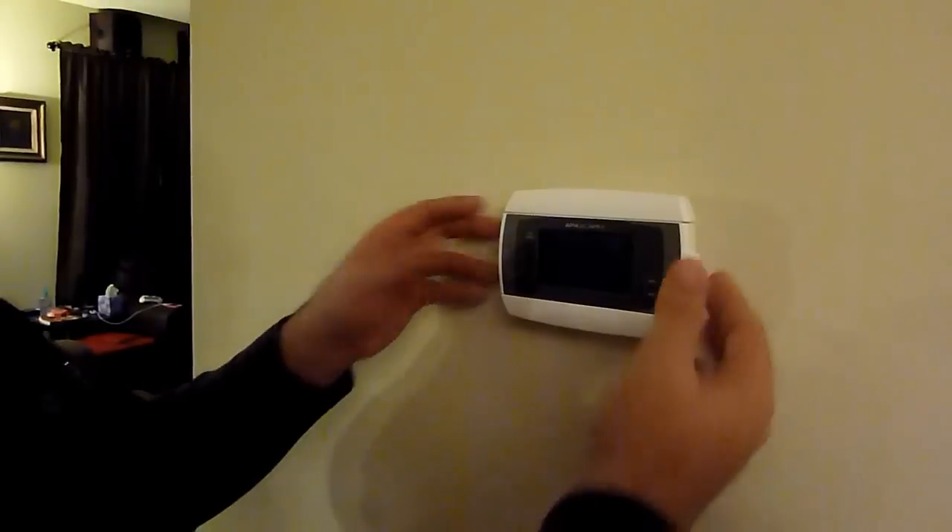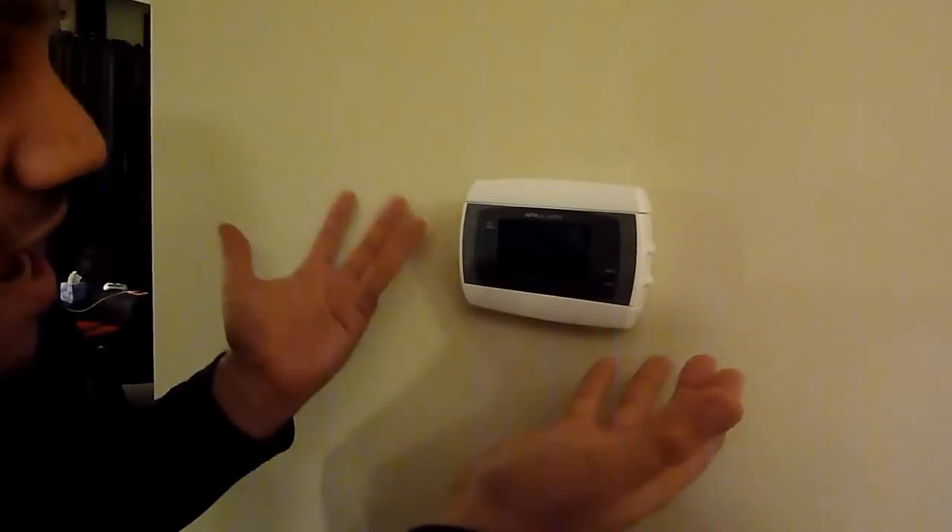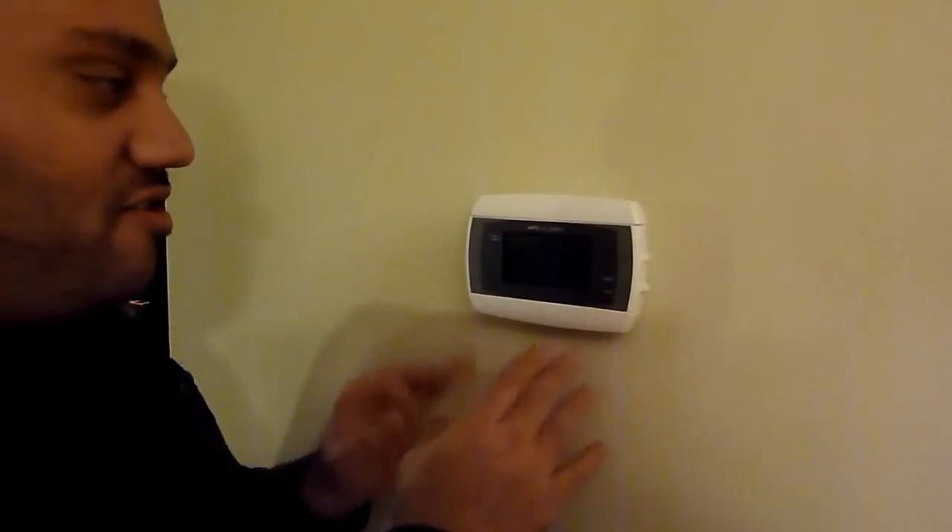This is an old-school thermostat — it's gray, it's a box, it has some numbers on it. This might even be considered a more fancy one because it's digital, but when's the last time you saw a thermostat that you thought was really nice and elegant and wanted to pick up? Let's open this up.